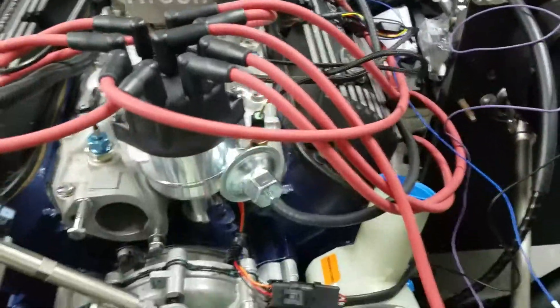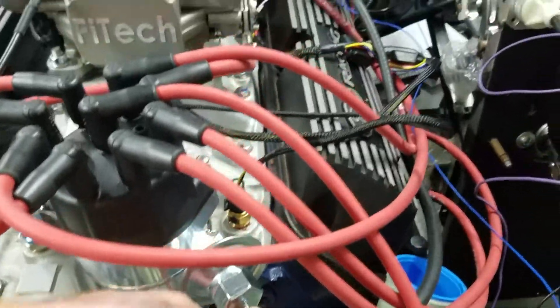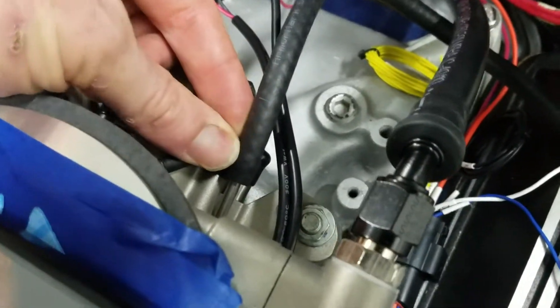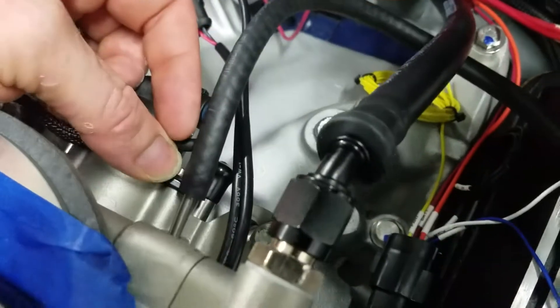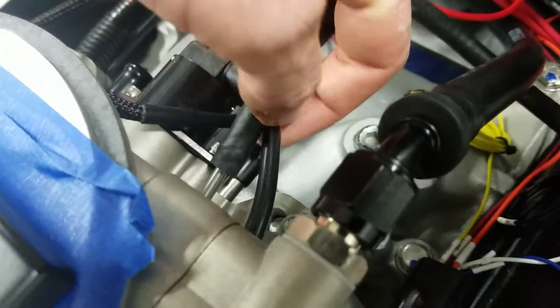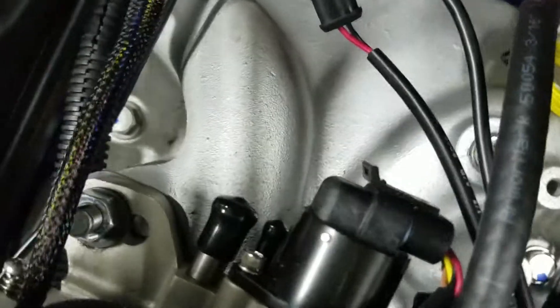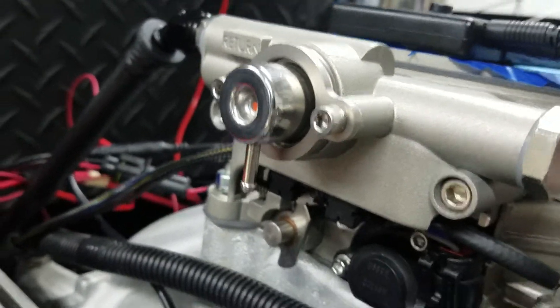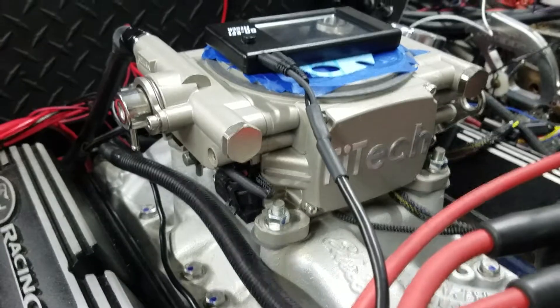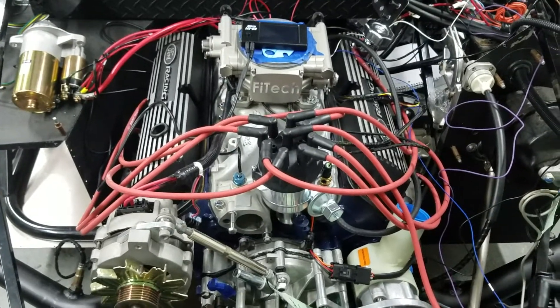Let's talk about the distributor. I've never done a distributor before, so I think that this is where the vacuum line goes — this is the advance, which I'm going to be learning exactly what that is. I believe that that five or three sixteenths hose — which is fuel hose right now because the store didn't have vacuum line — goes into this little guy here. This three eighths vacuum line down below goes to the brake booster, and then the other vacuum lines there I'm not sure where those go. I may just cap it, but I want to know and need to know everything about it.